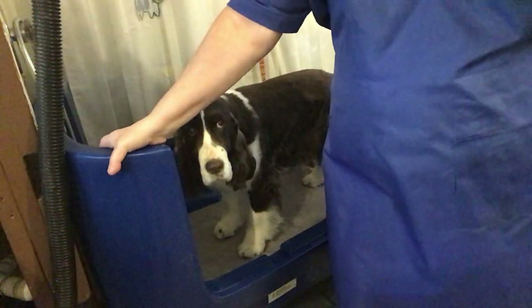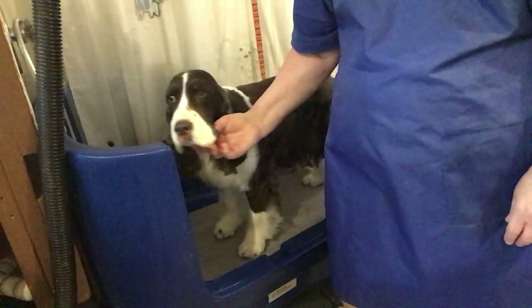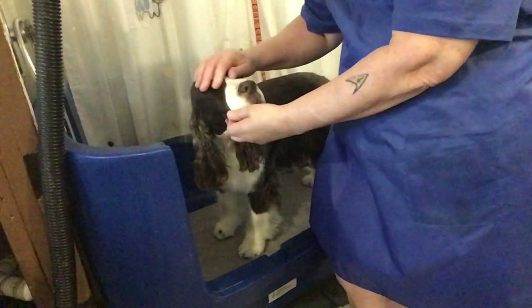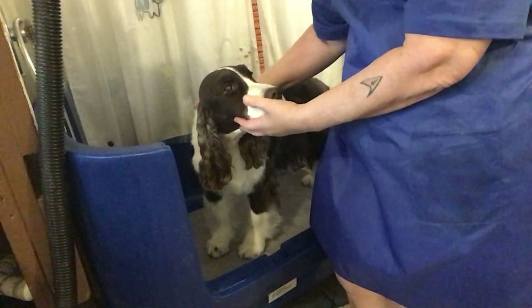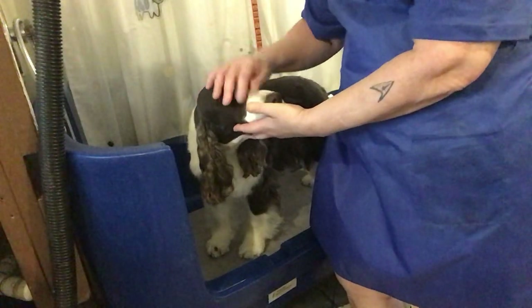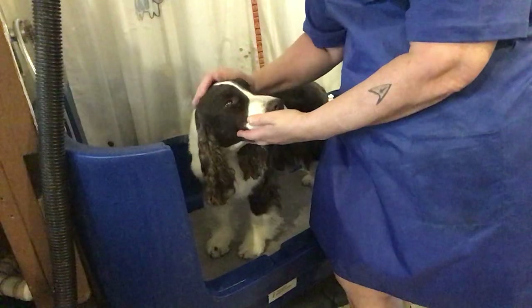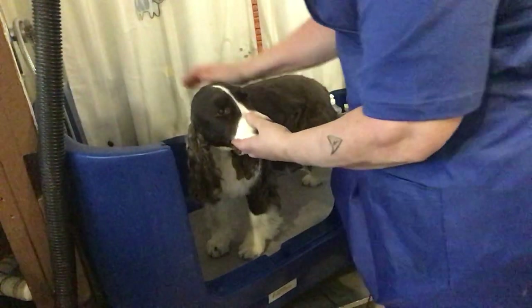Hi, welcome back again for my next segment. Back here, Debbie in the dog tub! I've got my Facebook community joining me today up here on my little cell phone and I've got my wider screen down here set up. Let's hope we can get this done.